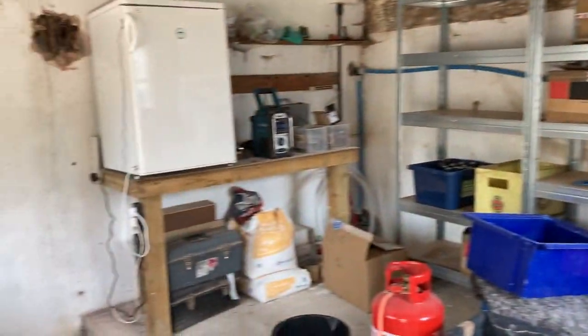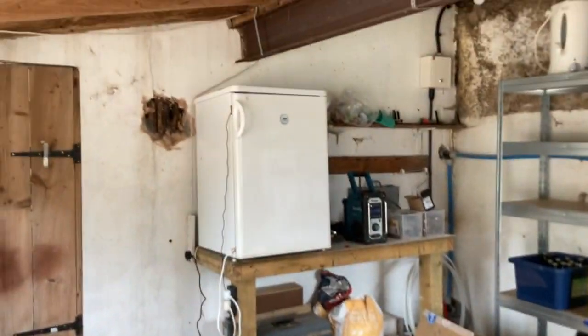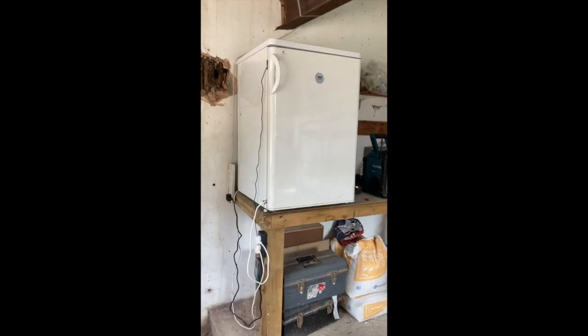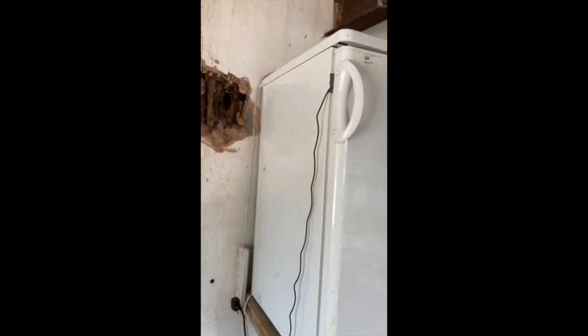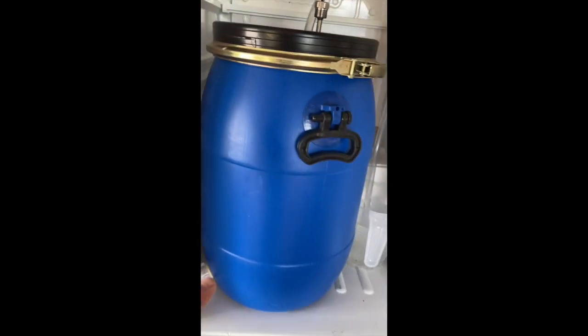Hello. This is the setup — right there's my fridge. It's a standard under-counter fridge which I picked up cheap. I then removed the insides, so you can see there's no trays in there. Most importantly, I cut out here — literally just cut that out with a jigsaw — and that gives enough clearance at the front, so that's a 30-litre fermenter.